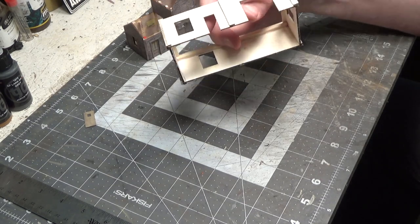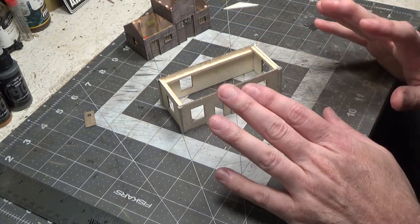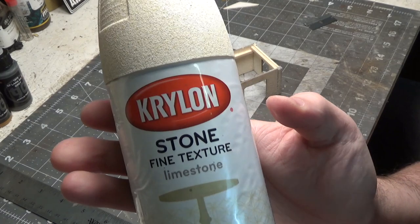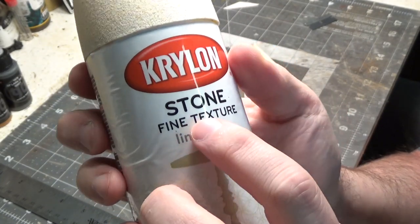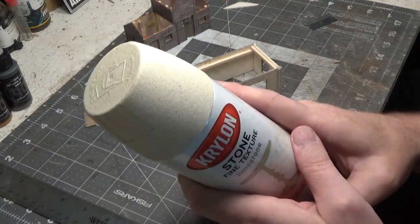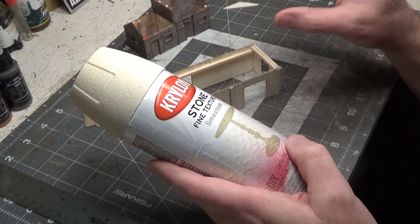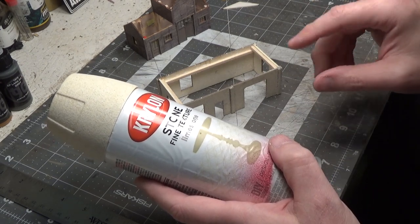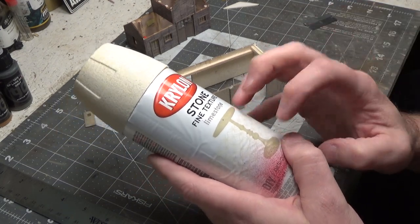I just simply followed the instructions on putting this together, and then after it was completely put together and the glue had dried, to give it a stucco look I'm using a fine texture spray. Make sure it says fine texture — I've used this before on the channel. Stay back quite a ways from it and just spray it once, then maybe twice. Move to the next side — once, twice. If you go back and forth it builds up really, really quick.